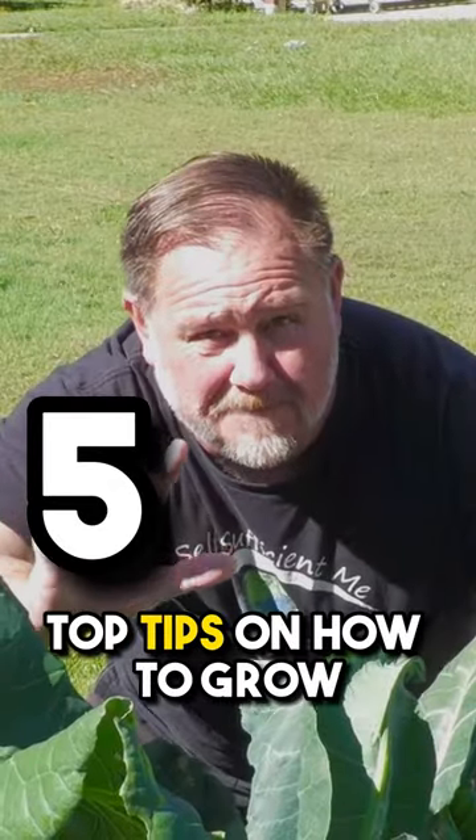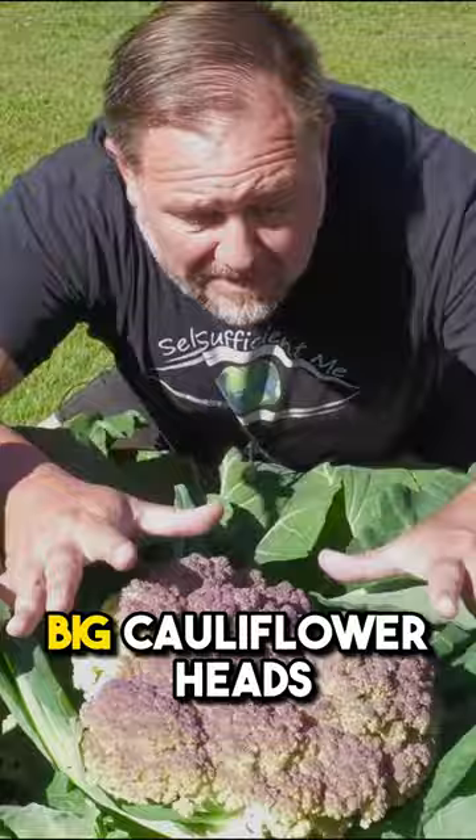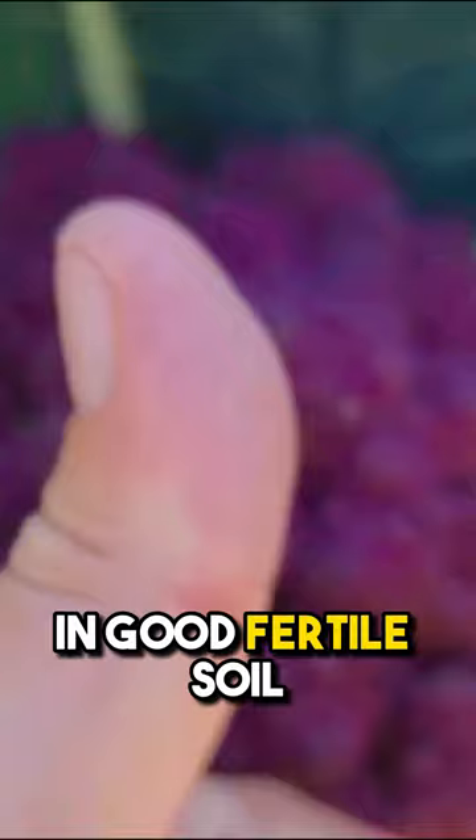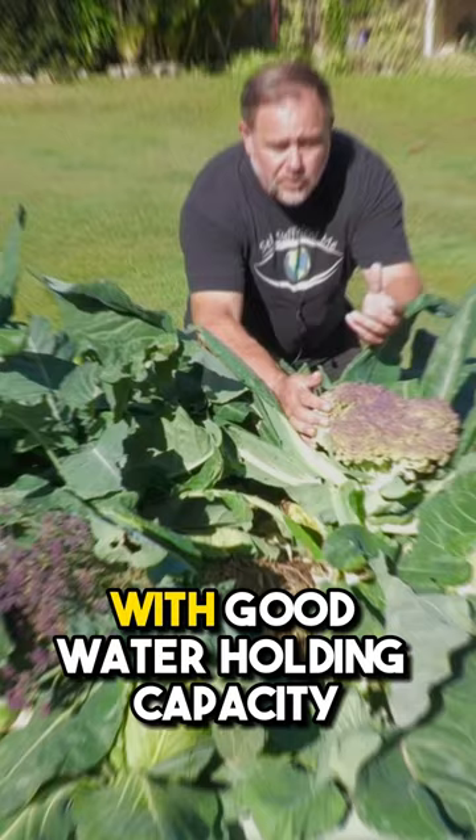Five top tips on how to grow big cauliflower heads like this massive fella. Tip number one is make sure you grow the plants in good fertile soil with good water holding capacity.